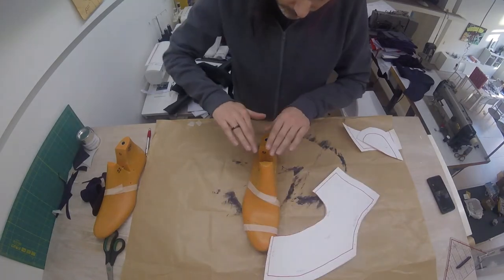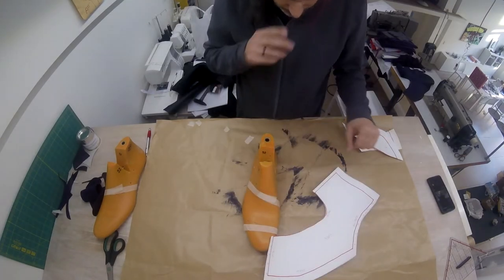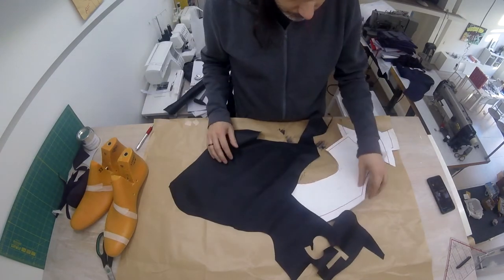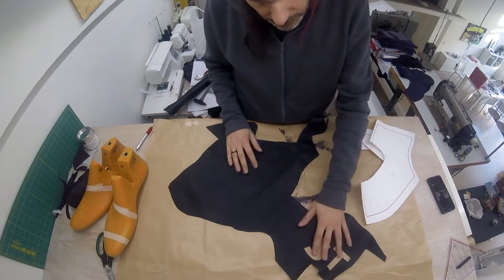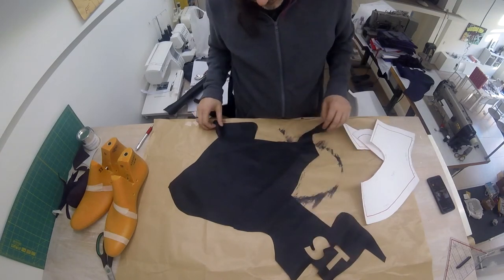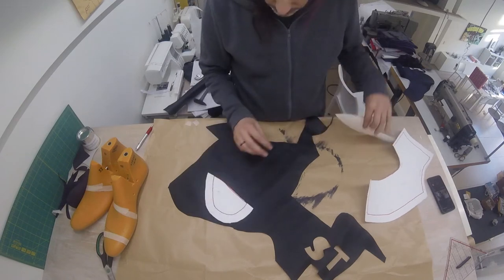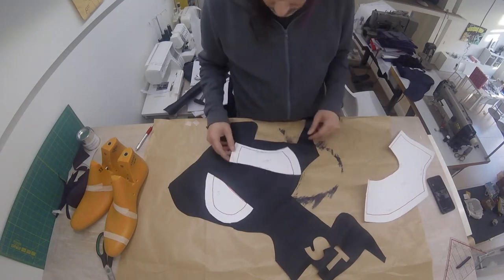I'm going to want to fold it down double and then sew it down. This is the lining leather that I usually use. As you can see, I have precious little left of it. I'll be using this for the toe and for the middle piece, if I can fit them — that should work.